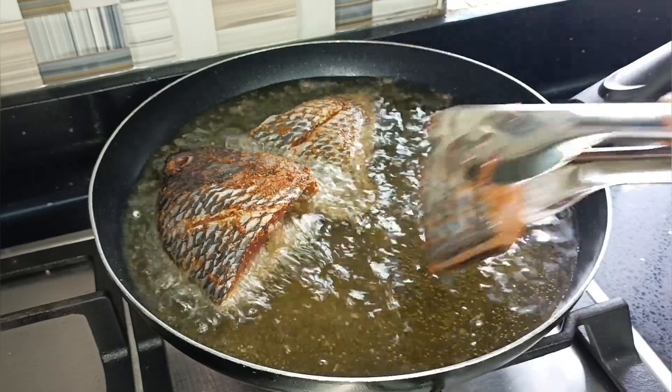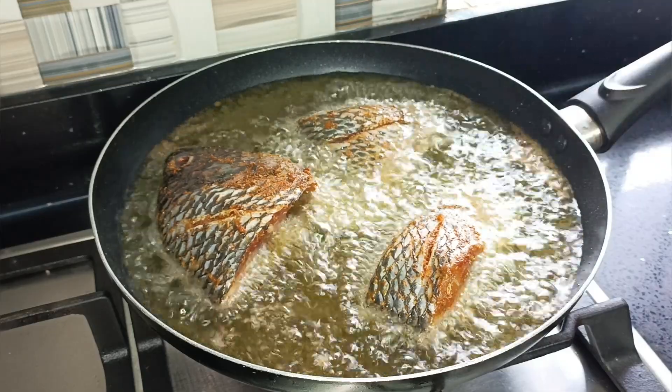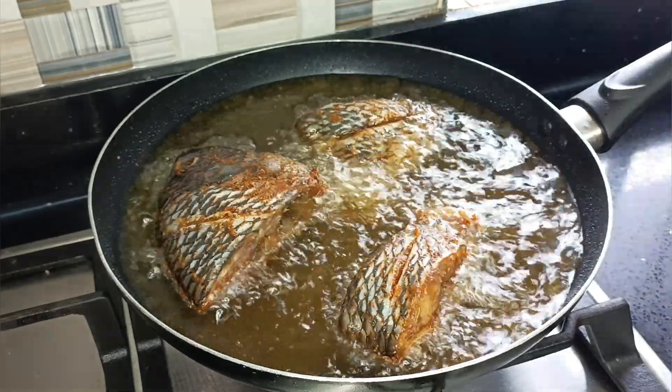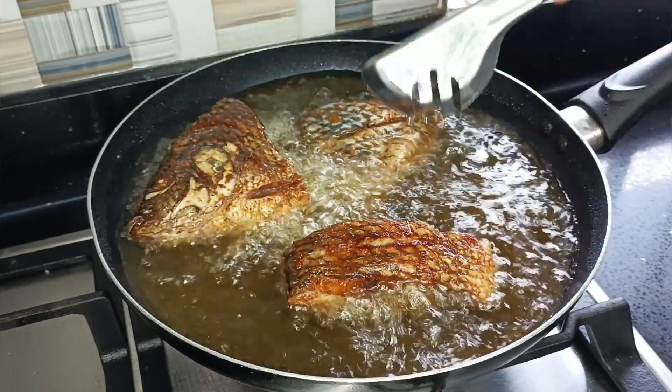Alternatively, you can air fry your tilapia or bake your tilapia, but the authentic Acheke or Ateke or couscous recipe demands that you fry your fish for maximum enjoyment.